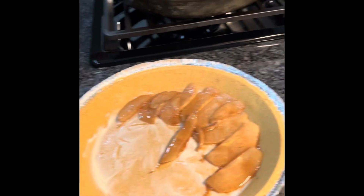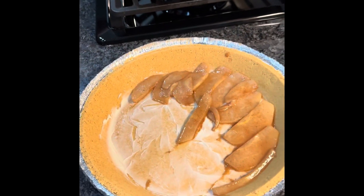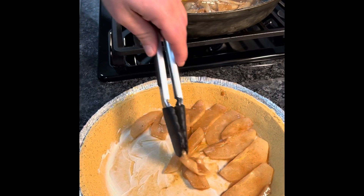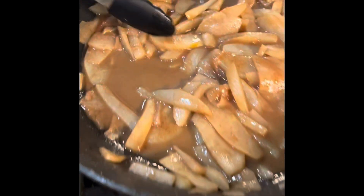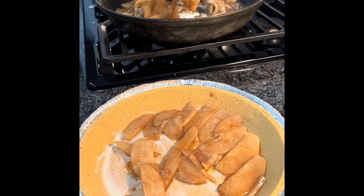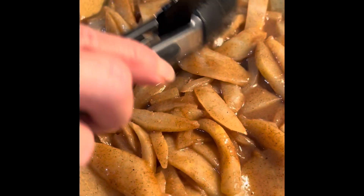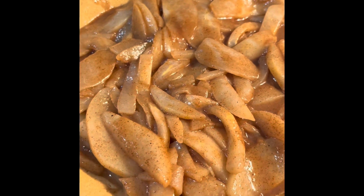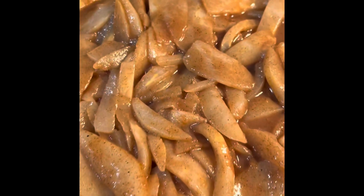Look at how juicy that is — oh my gosh, the juices are running. I'm gonna mess up my sister's kitchen — that's not neat. I gave up. But this looks amazing and we're gonna try something else — you'll see in a minute.